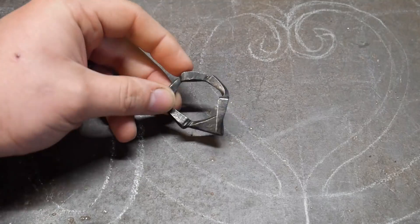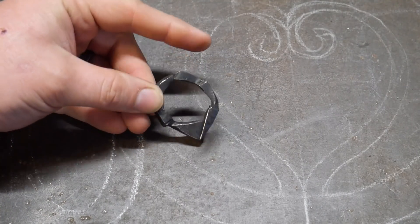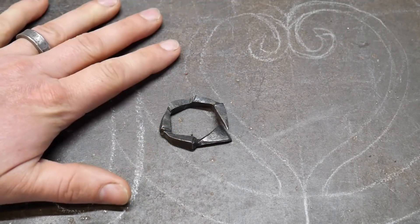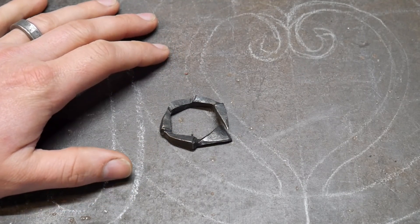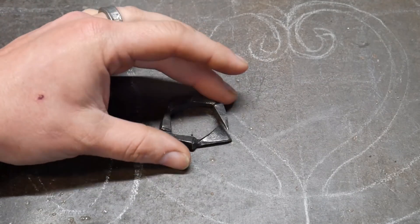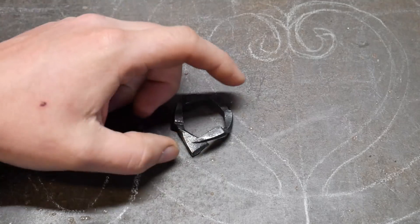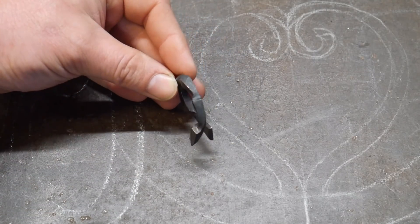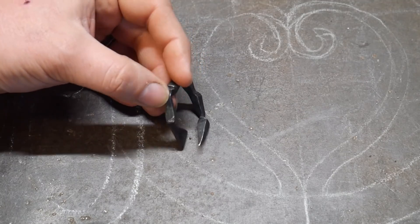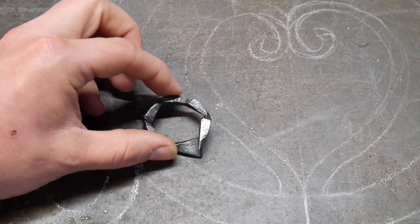Hello everybody, welcome back to the workshop. Today I wanted to talk about my scorpion tail bottle opener. This video is for the several people who have made this from one of my previous videos and are complaining that they're not able to open an actual bottle with it — there are a couple of reasons for that.